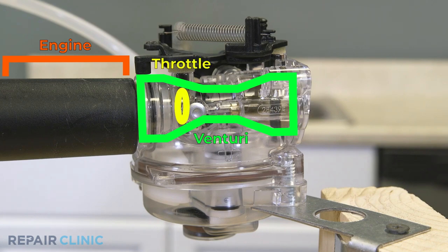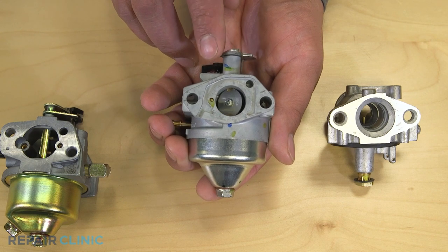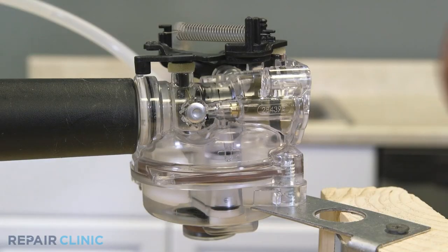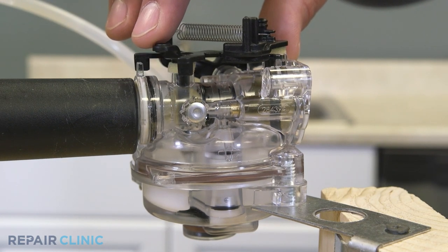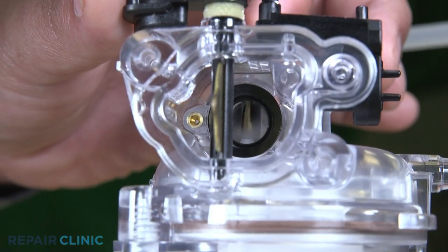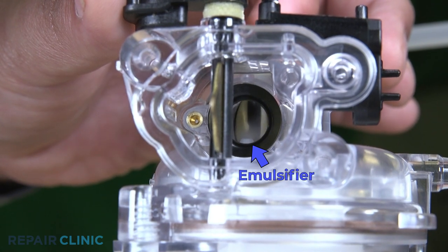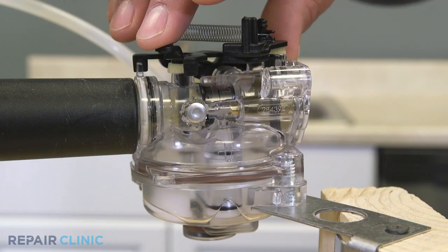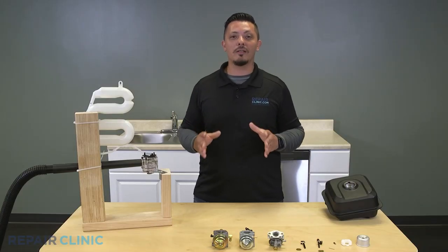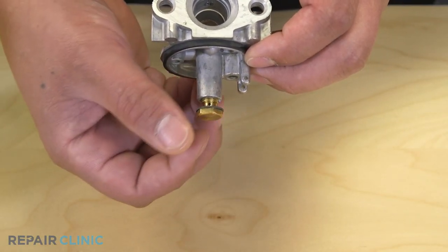Next to the venturi is a butterfly valve called the throttle valve — a rotating disc that can be turned to either allow or block the flow of air. This valve controls the flow of air through the carburetor throat and the quantity of air-fuel mixture the system will deliver, thereby regulating engine power and speed. Fuel is introduced into the air stream through the emulsifier's hole at the narrowest part of the venturi. Fuel flow is adjusted by precisely calibrated holes or jets in the fuel path. If any of the jets or your emulsion tube is clogged, it will interrupt your fuel flow, causing your engine to either run inefficiently or, even worse, not at all.